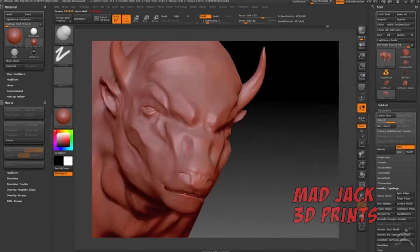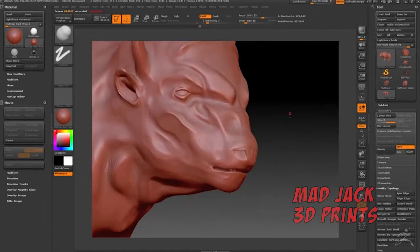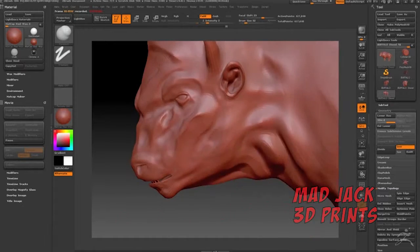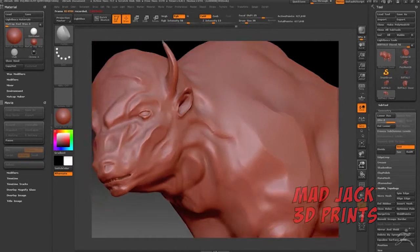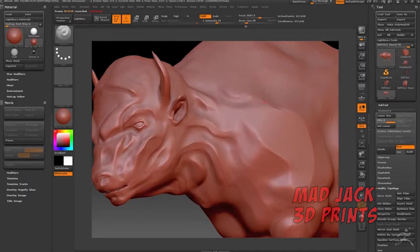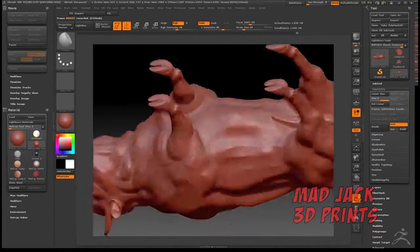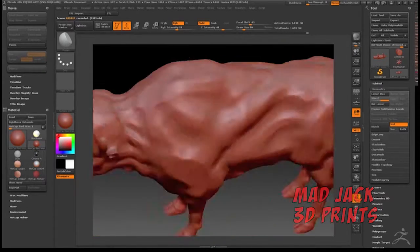Just getting a lot of definition so that it shows up in the 3D print. I want this thing to look just wicked. Right now I'm just using basic brushes, pushing and pulling polygons around, just adding some creases to the muscles. Make sure that all the definition and detail I do add, you can see in the final product.